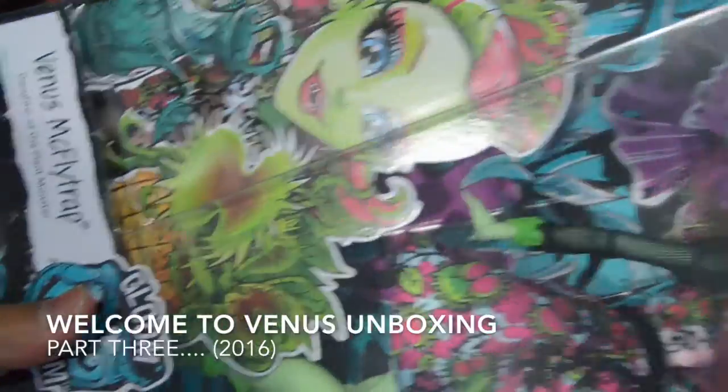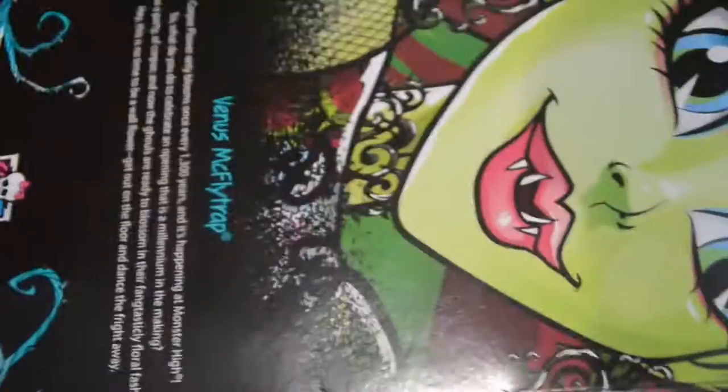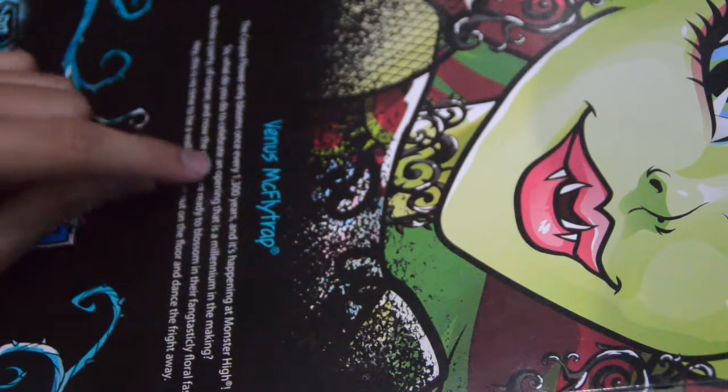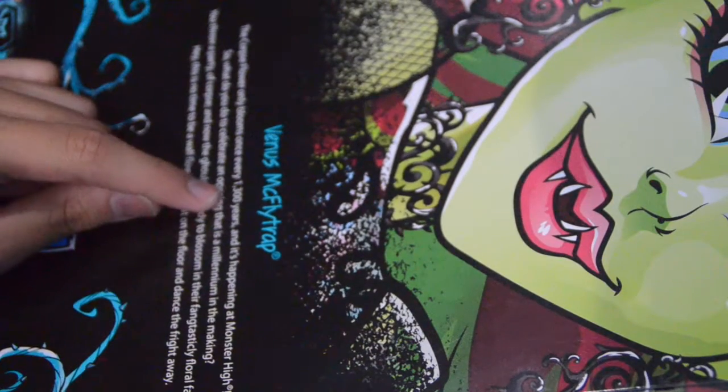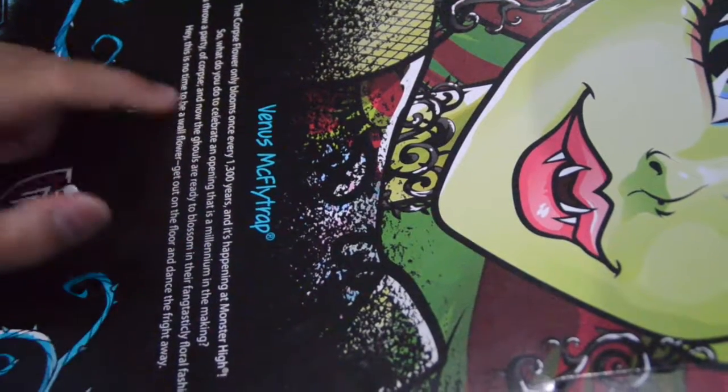Let's open Venus McFlytrap from Gloom and Bloom. That's how she looks like. It comes with doll stands, which is like what it says on here. It includes brush and doll stand. And here's the back of the box — it says Venus McFlytrap, the corpse flower only blooms once every 1300 years, and it's happening at Monster High.